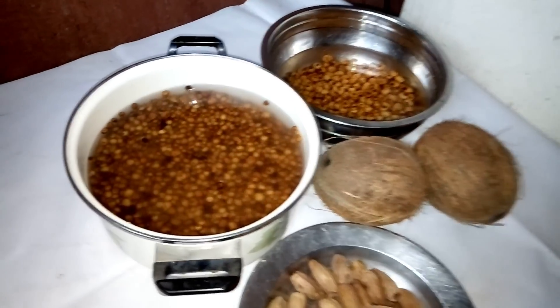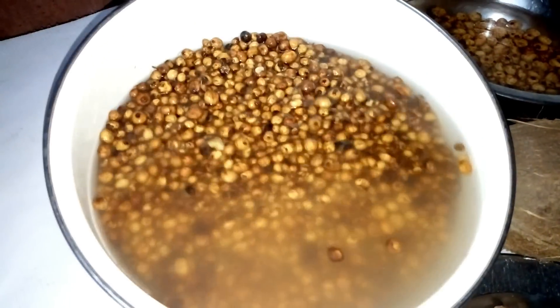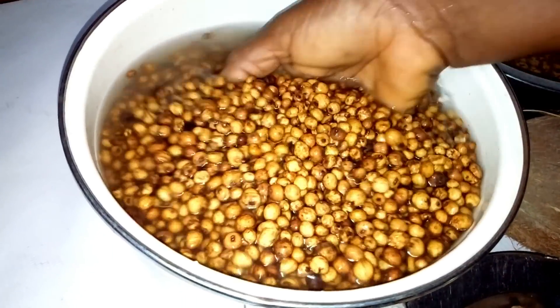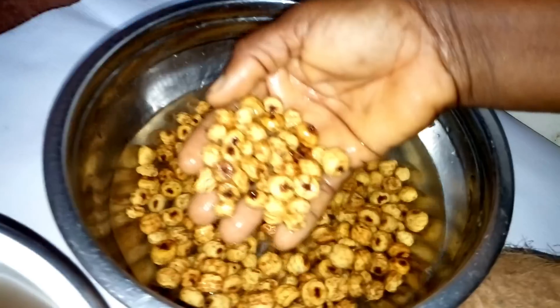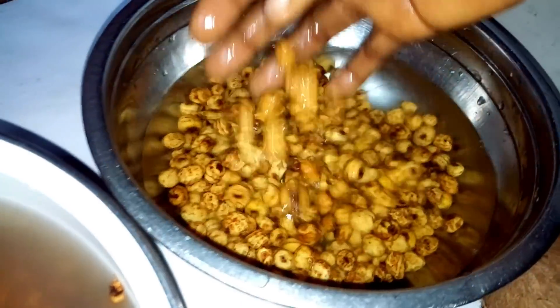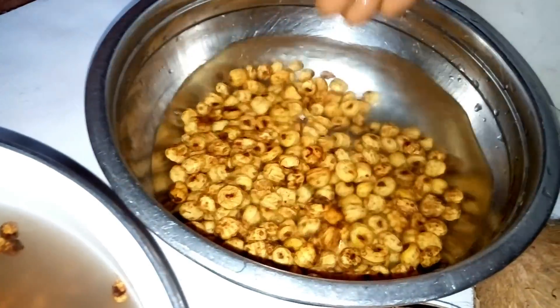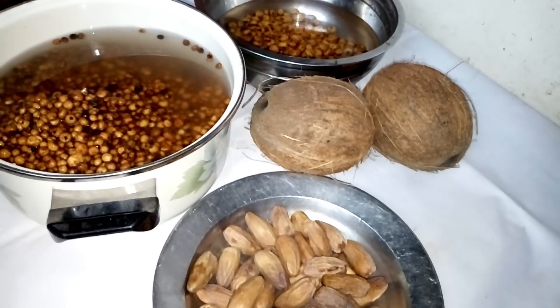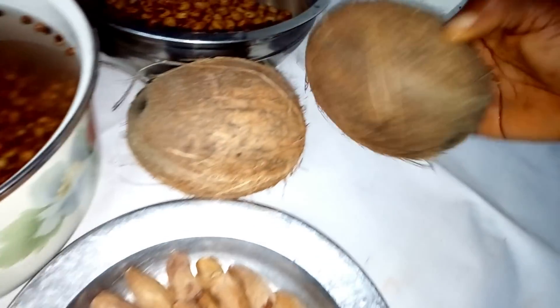After soaking the tiger nut for three days, this is how it looks like. Meanwhile you have to change the water every day. This is the fresh one — I have also soaked it for three days, keeping the water changed each day. These are other ingredients that I'm going to add to these tiger nuts. This is coconut — make sure you use dry coconut.